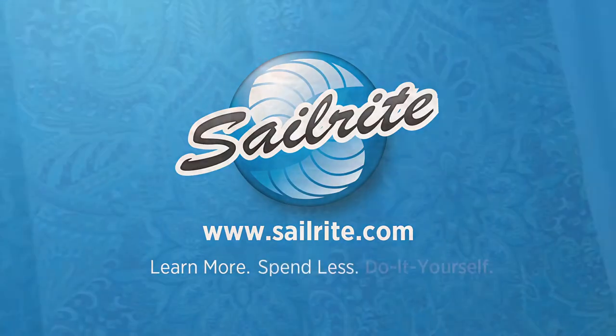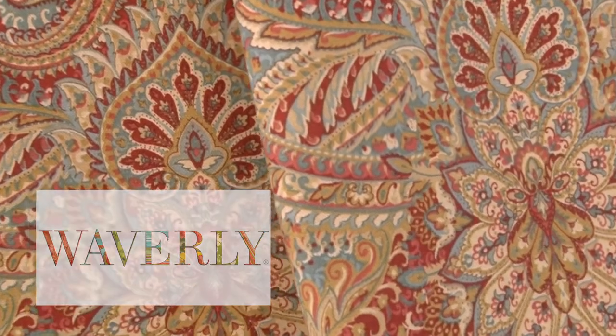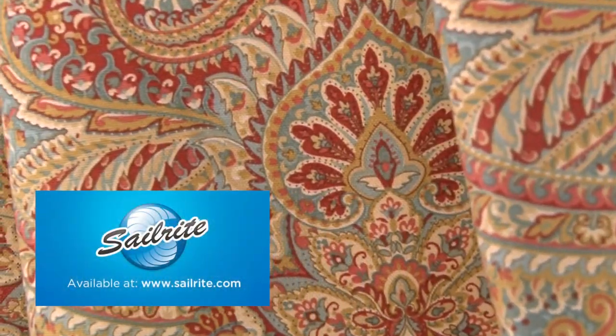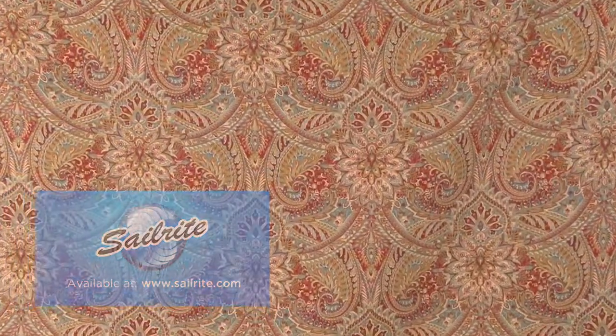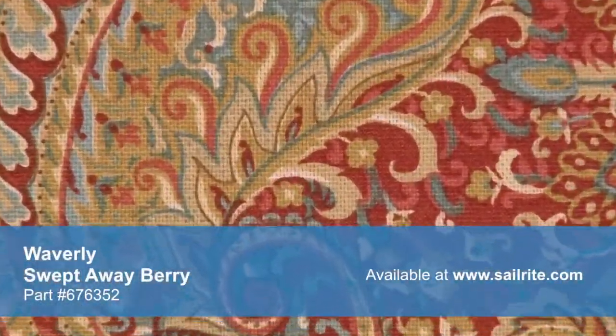This video is brought to you by Sailrite. Waverly Swept Away Berry Fabric is a stylized paisley fabric from the Isn't It Romantic collection. This rich design is screen printed on a blended fabric of 90% cotton and 10% linen.